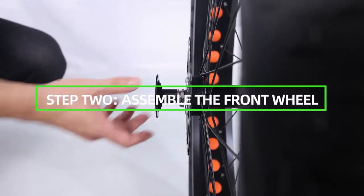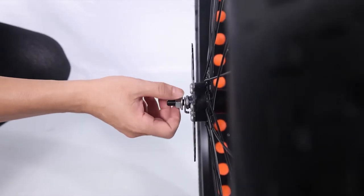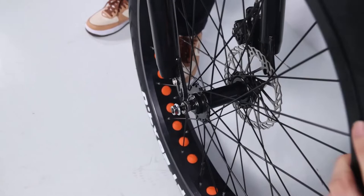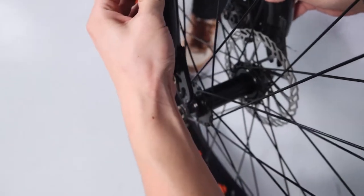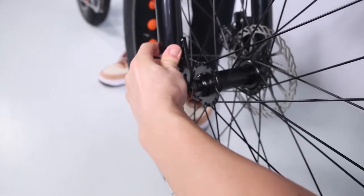Assemble the front wheel. Loosen axle nuts on the front wheel to make room for the front fork. Lift the front of the bike and lower the fork onto the wheel axle. Notice the brake rotor should go into the brake caliper in between the brake pads, and the axle should enter the fork dropouts fully.